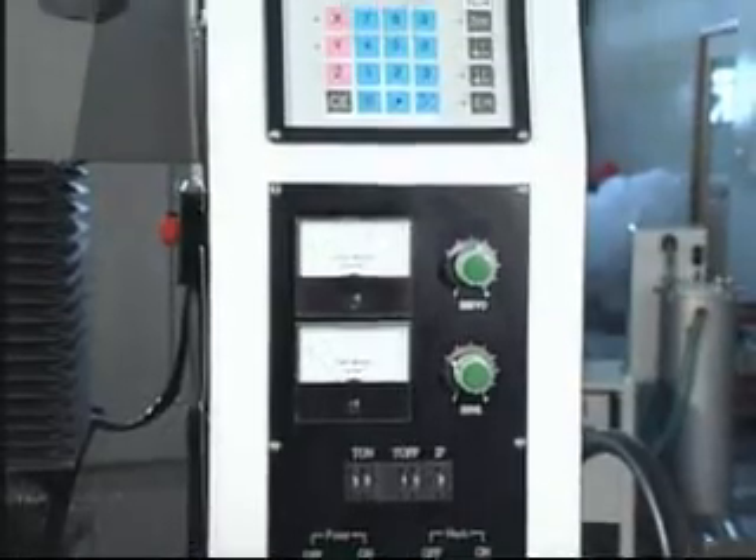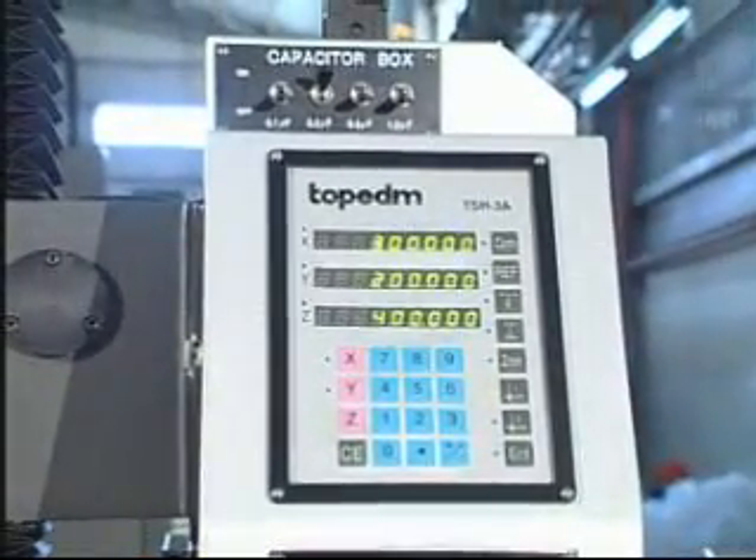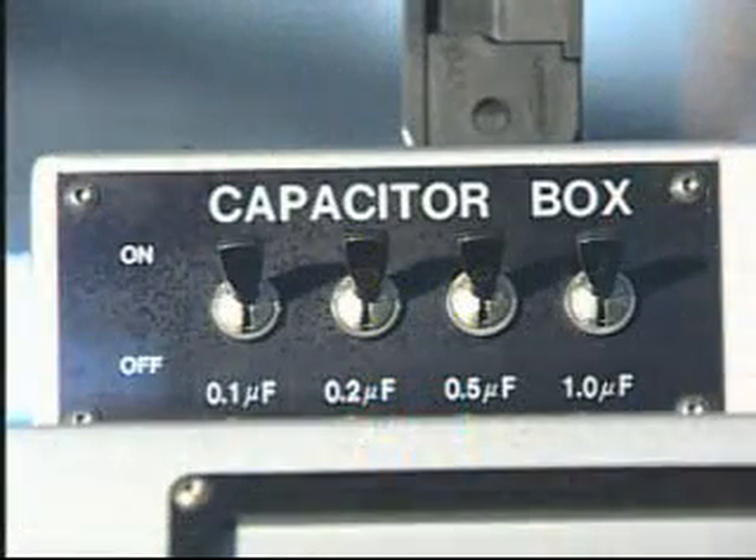It also has Z axis depth compensation, Z axis depth locked operation functions, and a capacitor box to raise working efficiency on various materials.